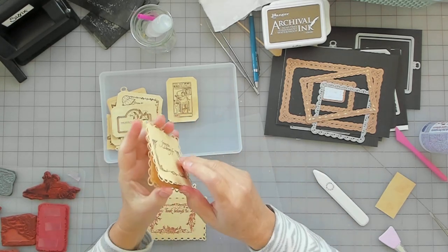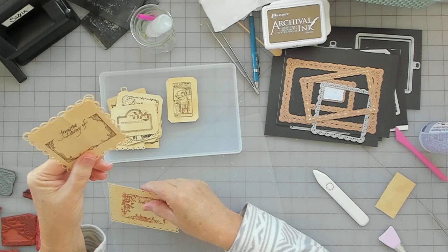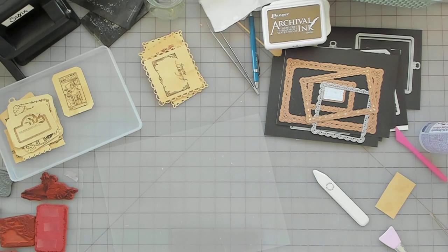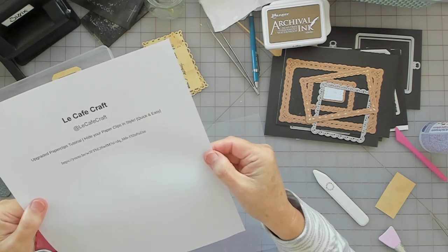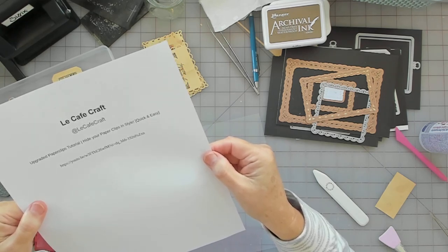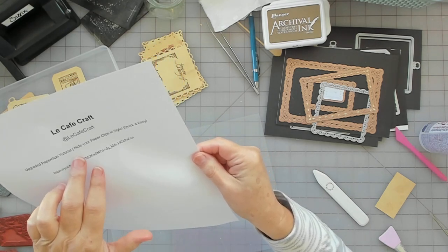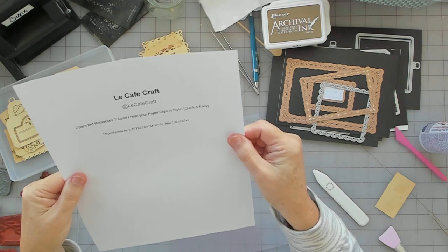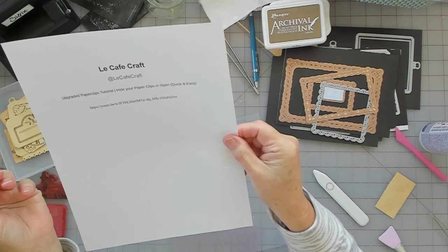I did this one and I feel like it's a fail. I was trying to do the hidden paper clip — I've done this before. I watched a video. I believe her name is Patricia, Lee Cafe Craft — boy, that's a tongue twister. She posted a video: 'Upgraded Paper Clips Tutorial, Hide Your Clips In Style, Quick and Easy.' I watched it and I really like how she did her paper clips. I did a whole bunch of them for Christmas.